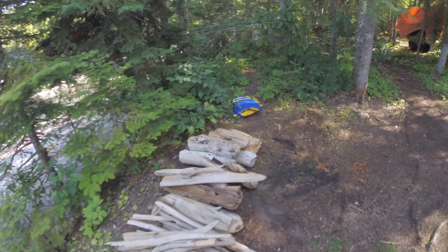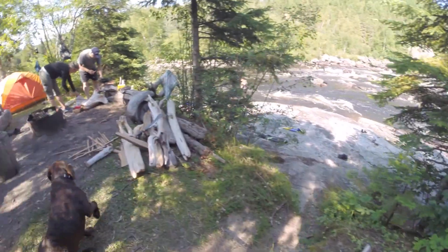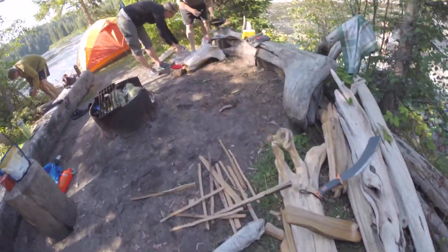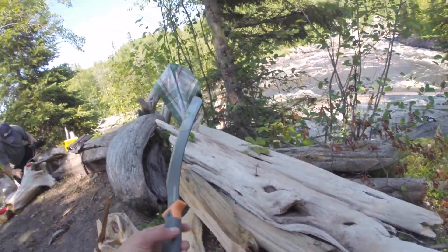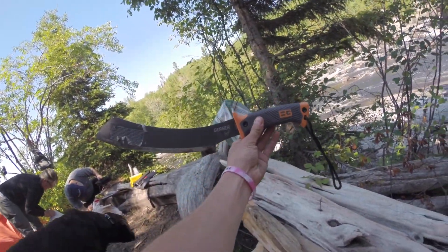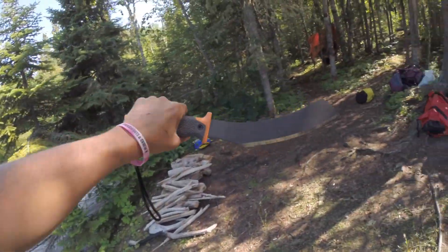Look at all this wood we got. I just spent a little bit of time to process a bunch of this wood. We have enough fire for tonight and for tomorrow for sure. Right now I'm just making a bunch of little kindling with my brand new machete — it's a Gerber Bear Grylls. This thing's pretty awesome, it works real good.